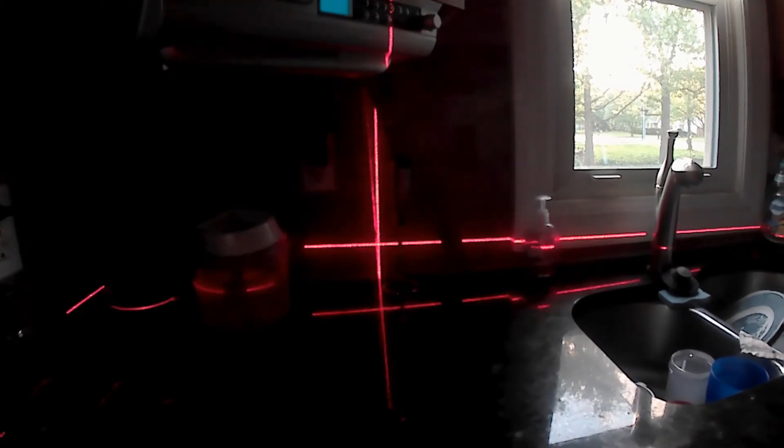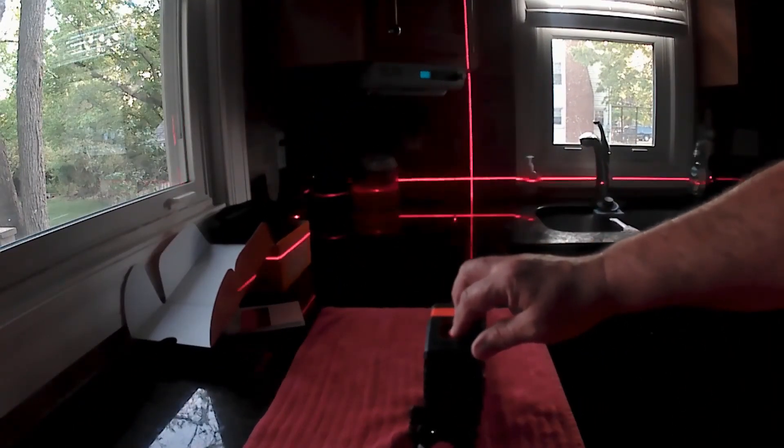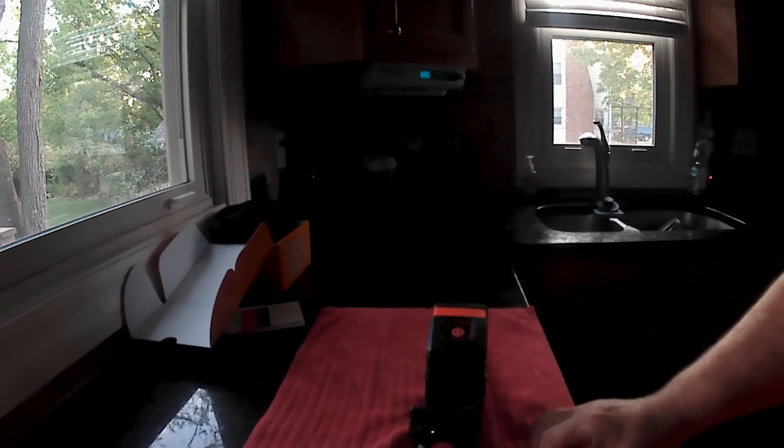It does kind of flash on and off as it's working. You can just push the button to change it to a horizontal line or change it to vertical. When you're done with it, you just push and hold the on off button again and it goes off — just hold it a couple of seconds. Pretty simple and easy to do.